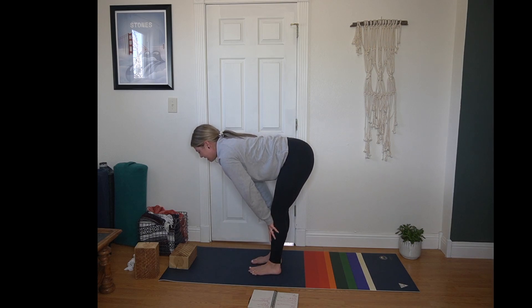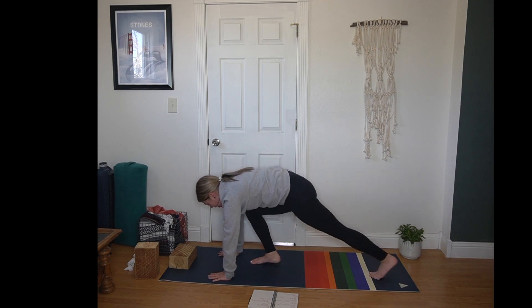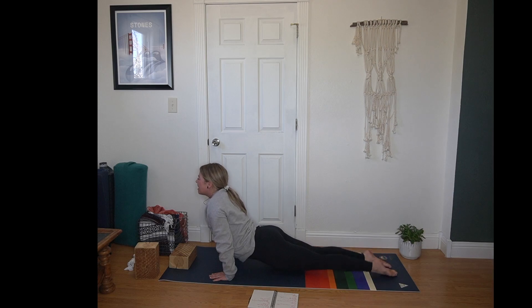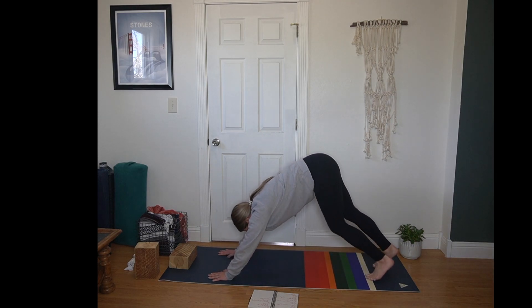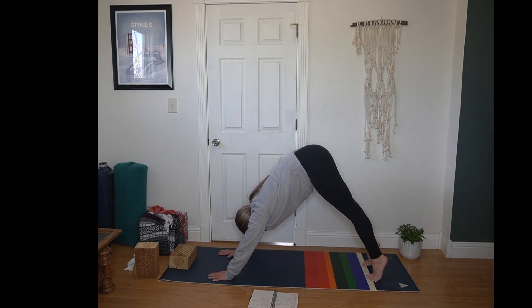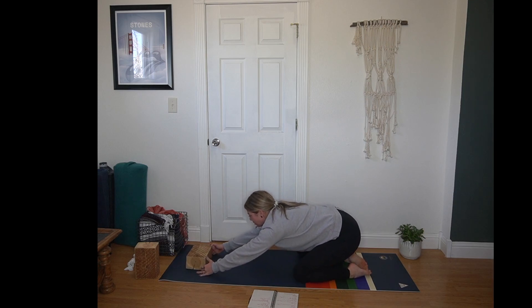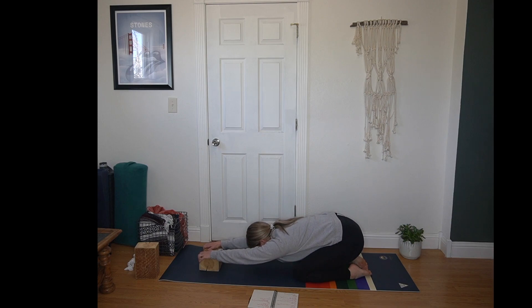Before you plant your hands, set a block at its lowest setting towards the top of the mat. Then inhale, half lift. Exhale, forward fold. Plant your hands, step or hop back to your plank. Inhale in plank. Exhale, chaturanga or the mat. Inhale, up dog or cobra. Exhale, hips up and back — down dog. Inhale, lift your heels high, pressing into the balls of your feet, then bringing your knees to the mat for child's pose. Hips sink back, extending your arms long. Use that block here to rest your arms — almost like a melting heart, a variation on our typical child's pose, bringing a little more openness to your shoulders. If that feels too intense, return your hands to the mat. If you'd like to intensify the stretch, you can take the block to a higher setting. Wherever you are, three full rounds of breath.